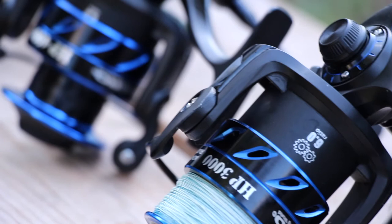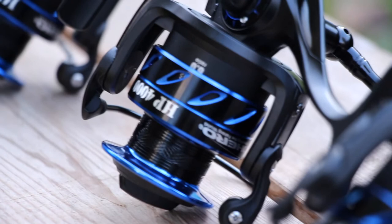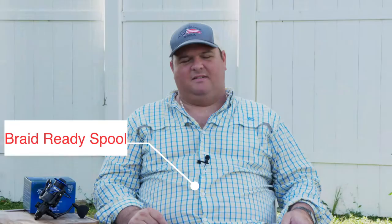You're also going to want to find a reel that has a spool made out of a lightweight material such as aluminum and can accommodate braid. A lot of spools nowadays feature etching or engravement along the inside of the spool so that the braided line can catch easier.